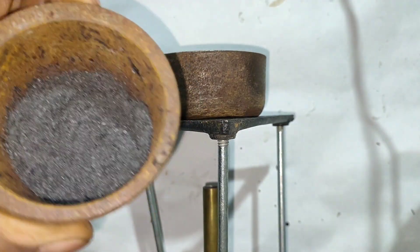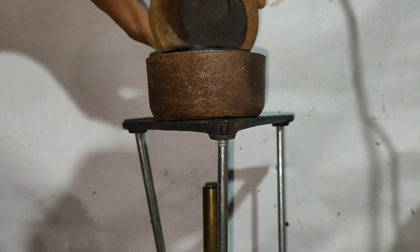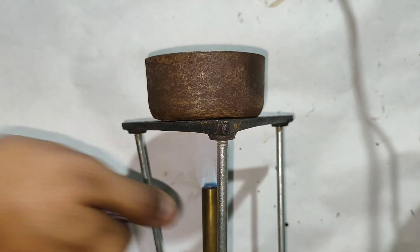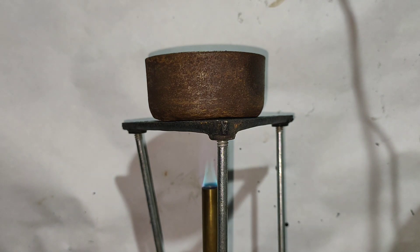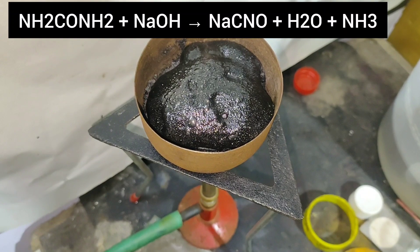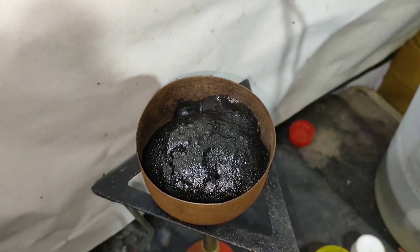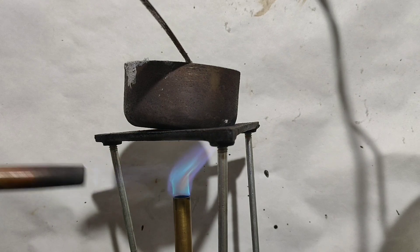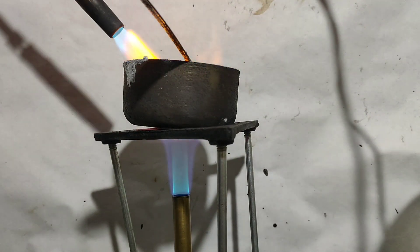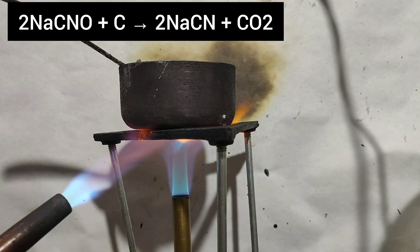Then I transferred all the powder mix into a steel bowl and heated it with a Bunsen burner. On heating, the reaction started and ammonia was evolved. When ammonia stopped evolving, I took a gas torch and heated it to red hot to ensure decomposition of NaCNO with charcoal.